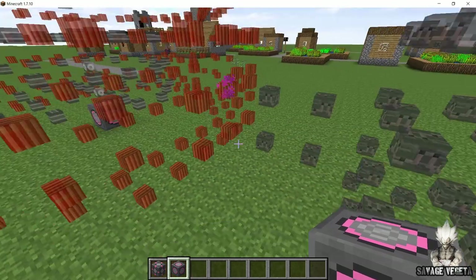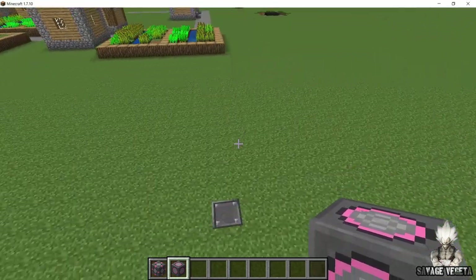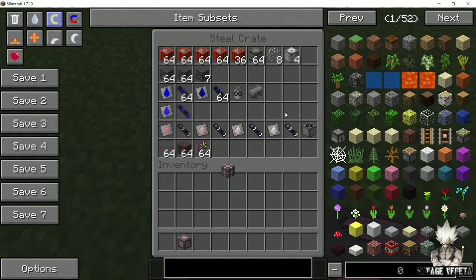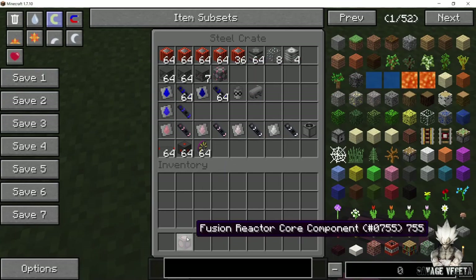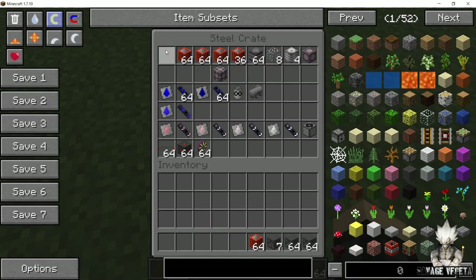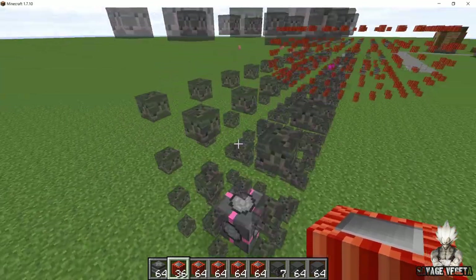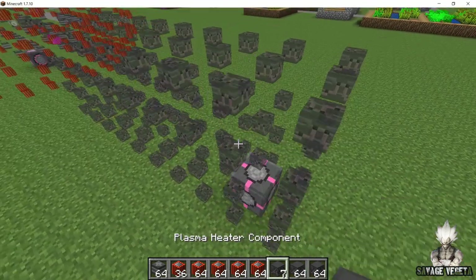So once you do that, you're gonna take the blocks that you are gonna need in order to make this and you are gonna start placing them in their respective places. So for the demo, I am going to build the plasma heater in front of you guys and then you guys can follow up with the fusion reactor in the same way.